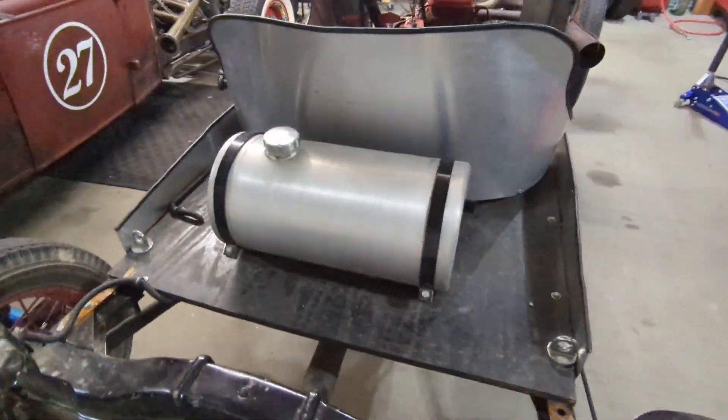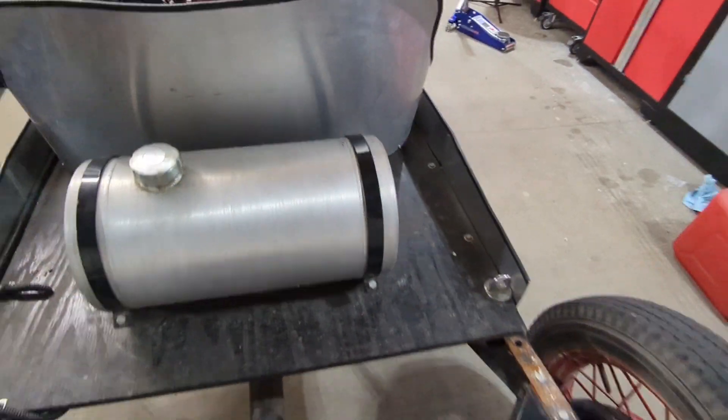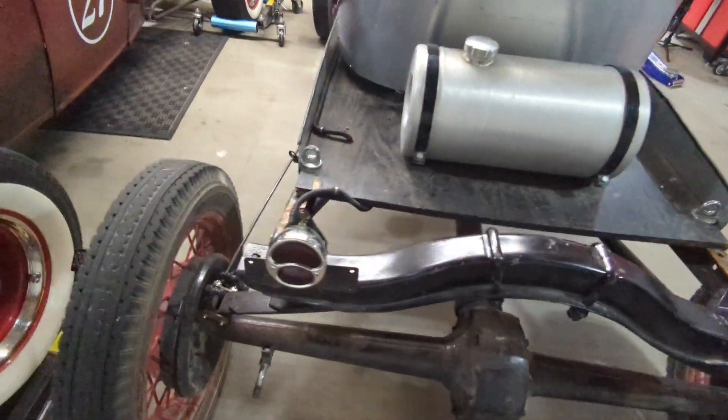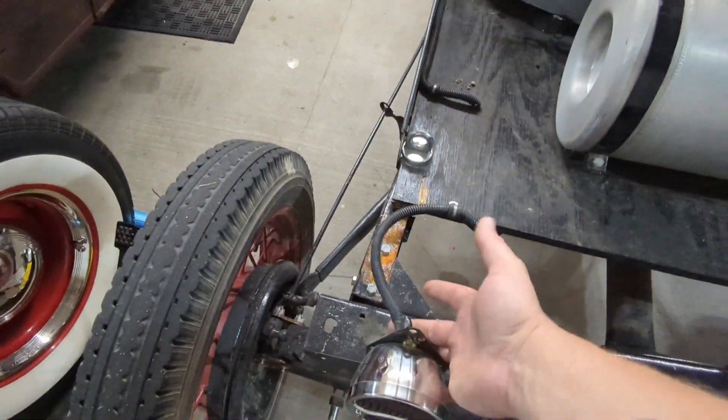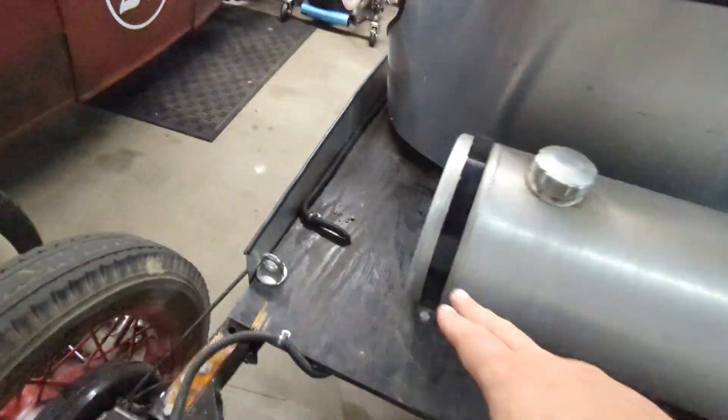You can see the size of the fuel tank here — this is kind of a problem. If we get a bigger one we might run out of room in the rumble seat, and plus we're going to put the battery back there too. We've also got this wiring to make sure we don't pinch or cut any fuel lines underneath. The wiring runs right here.